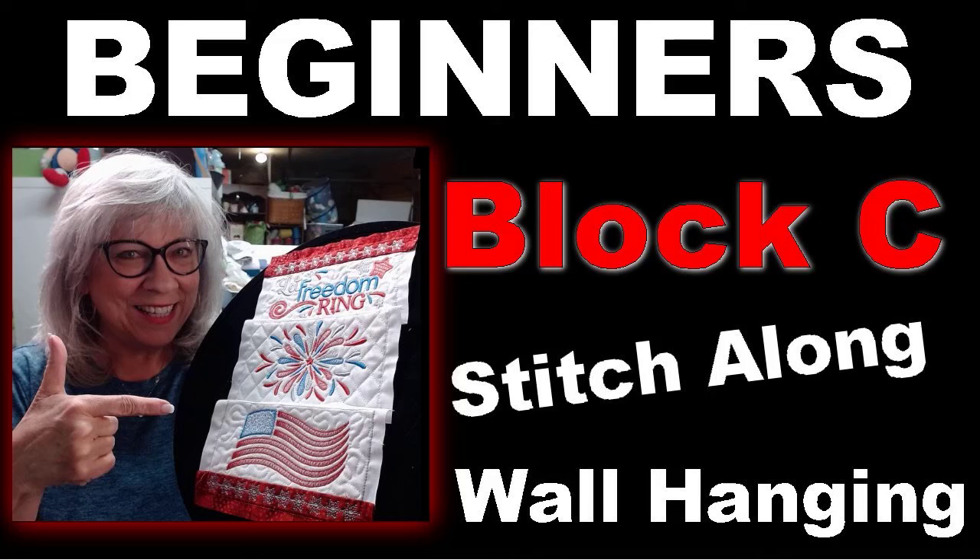Hey everybody, Patti Ann here. I just wanted to give you a really quick heads up that Embrilliance is on sale right now — I think it's through May 19th. It's an extra 10% off. When you go there, it'll be already discounted, but then use my code that you'll see down below and get an extra 10% off.